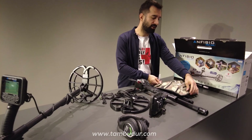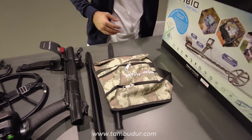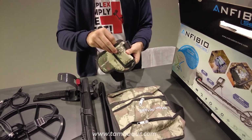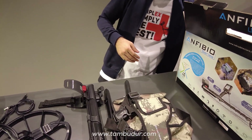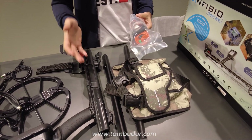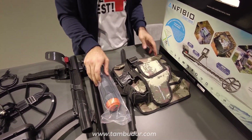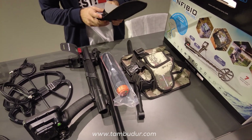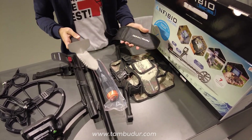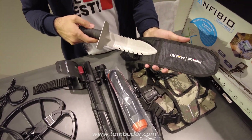Bir adet buluntu çantamız var; arazide bulduğumuz materyalleri koyabileceğimiz, belimize rahatlıkla takabileceğimiz bir çanta. Bir adet pointer bacak kılıfımız var; bunu bacağımıza taktıktan sonra pointer'ımızı takarak rahatlıkla taşıyabiliyoruz. Ekstra olarak Nokta pointer hediyemiz oluyor. Bu pointer'ı mutlaka dedektörlerin yanında tavsiye ediyoruz; küçük hedefleri tespit etmek ve tam noktasını bulabilmek için mükemmel bir yardımcı üründür. Premium kazıcı hediyemiz var; üzerinde ölçüler mevcut, paslanmaz çelik sağlam bir yapıya sahiptir.